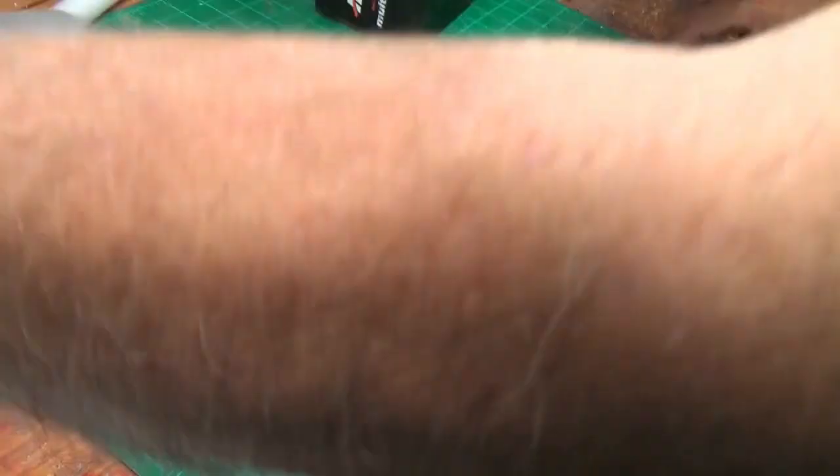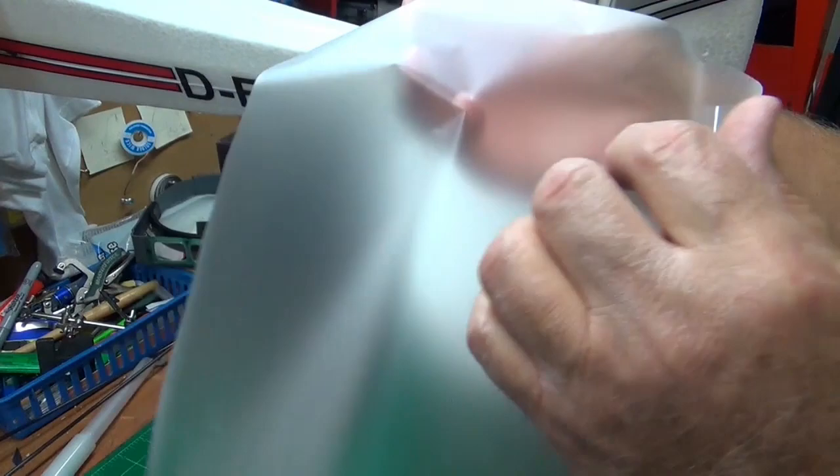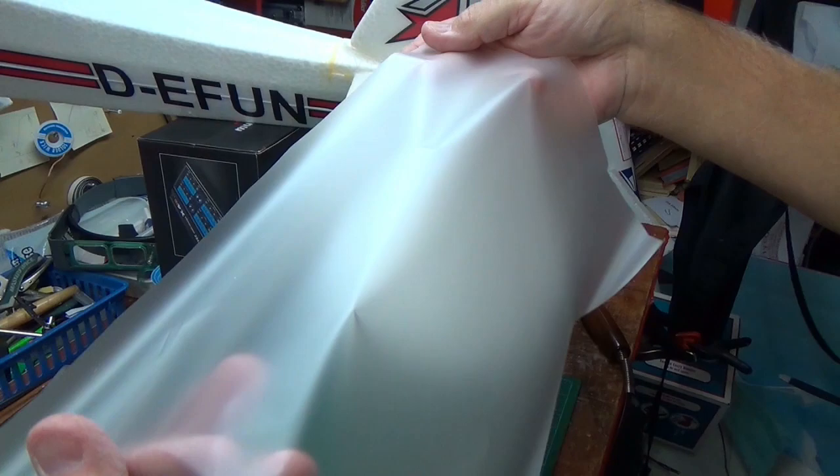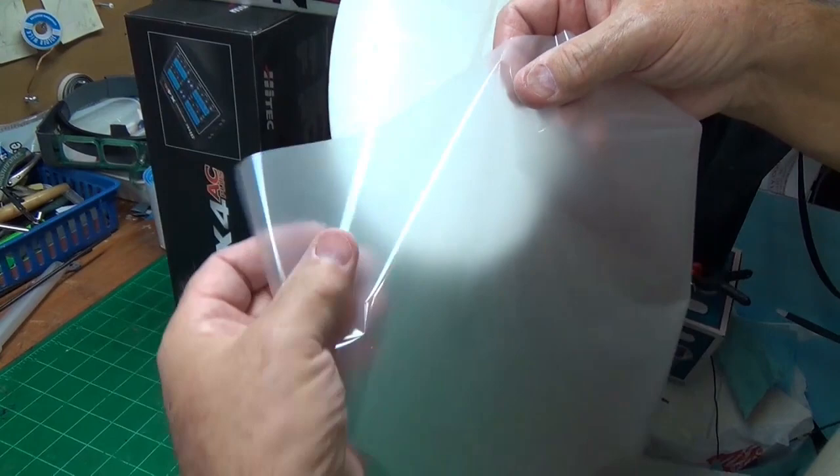Now we're going to start here. Somebody asked me if you need spray adhesive — no. There is a difference. See if you can see the difference — see how one side is hazy looking and the other side is shiny. The hazy side has the adhesive on it.